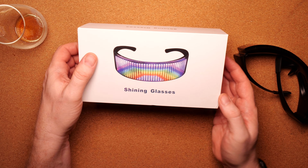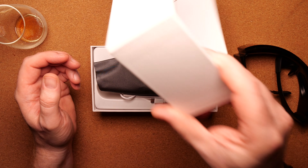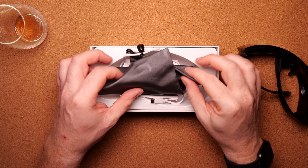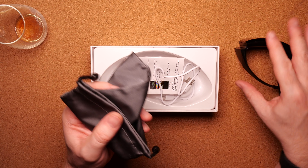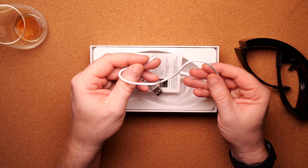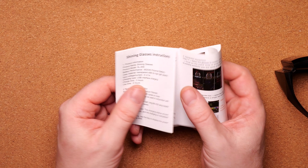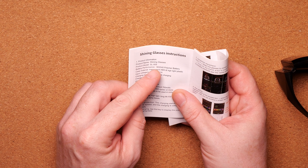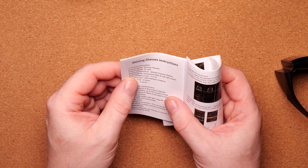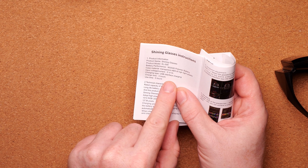They came in a quite nice-looking, really sturdy box. I'm remembering the old days when Apple started putting electronics in proper boxes so it looked nice, but these days you see a lot of other vendors doing that as well. It came with a very sturdy pouch, a USB charging cable, and a manual. They call them 'Shining Glasses', product model SL-009, so if you want to find them yourself you can Google that or search it on AliExpress.